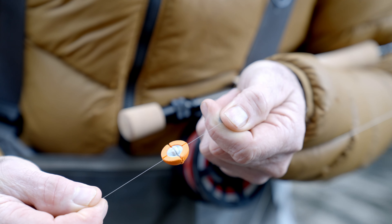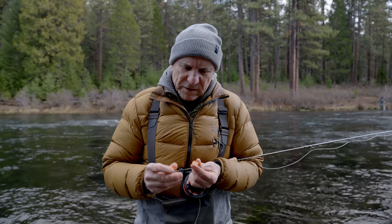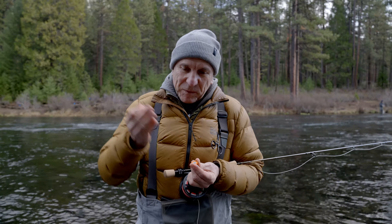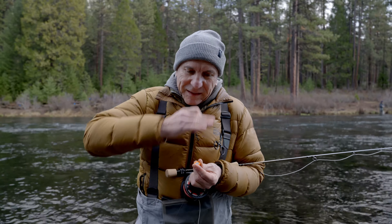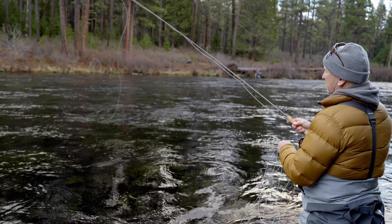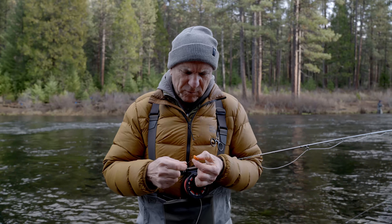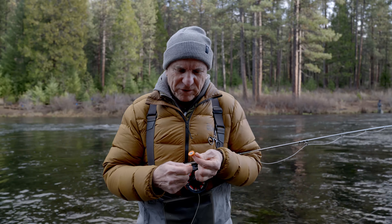If you move it to the other slot on the indicator, now you have a firm grip on your tippet. What's obvious right away on this side is that the inside of the indicator is not flat — it has a taper to it, which allows you to fish finer tippet.